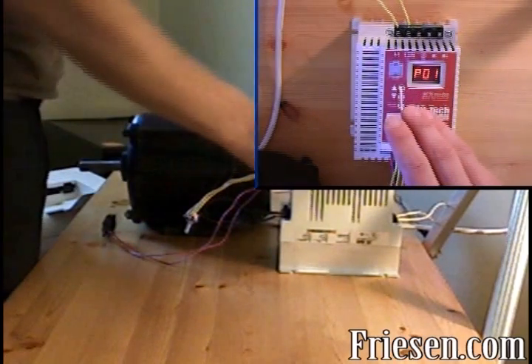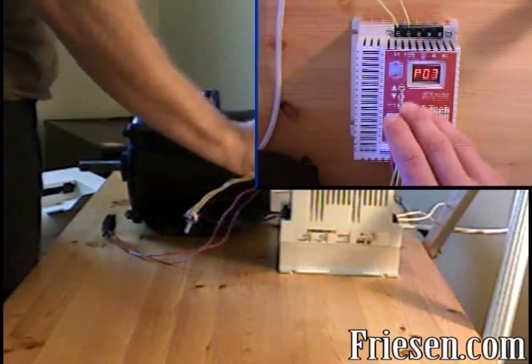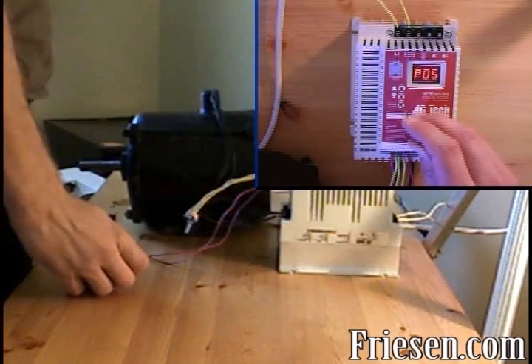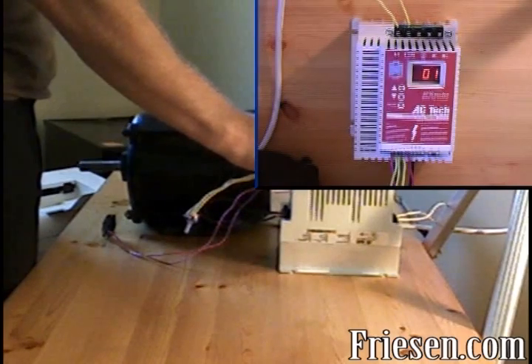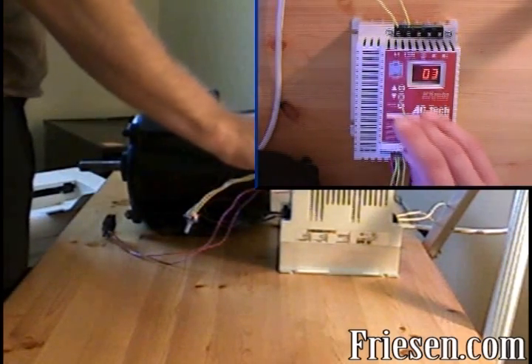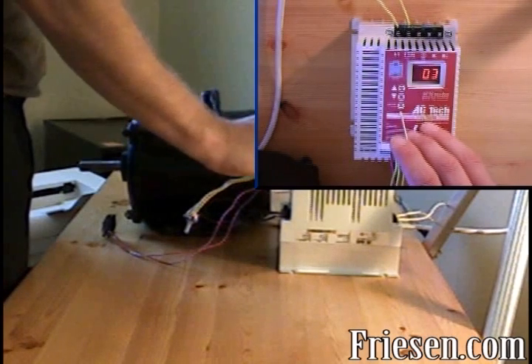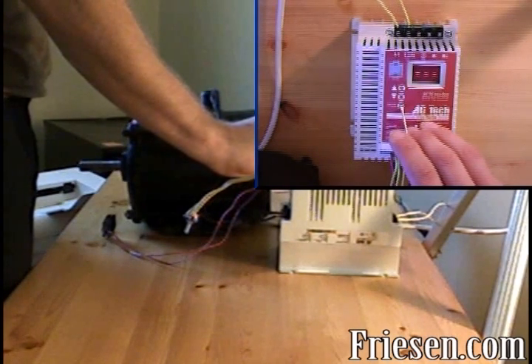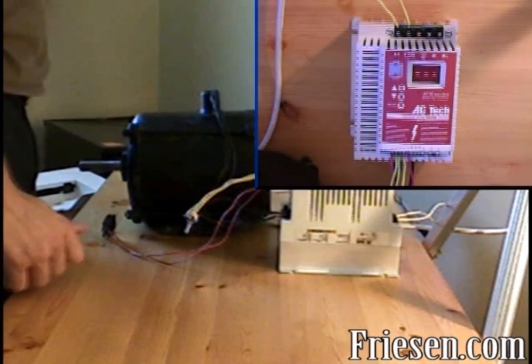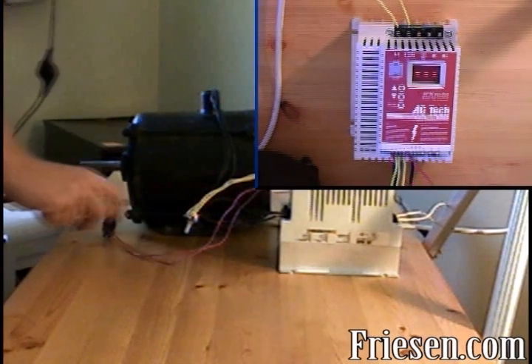Now we need to set parameter 5, so we'll press up until we see P05. Now we'll press mode and adjust parameter 5 to the value of 3. Push up until we get to 3, press mode again, and the potentiometer is now hooked up to the drive.